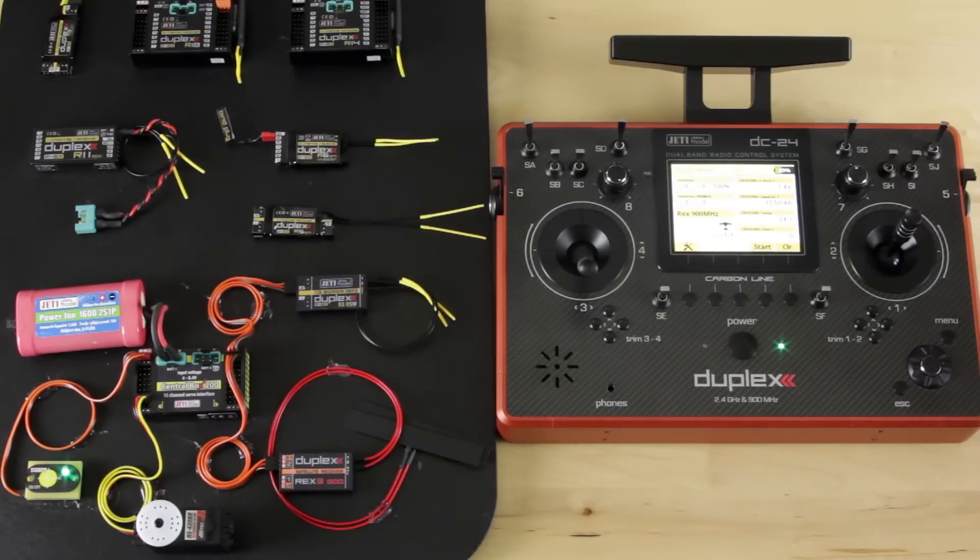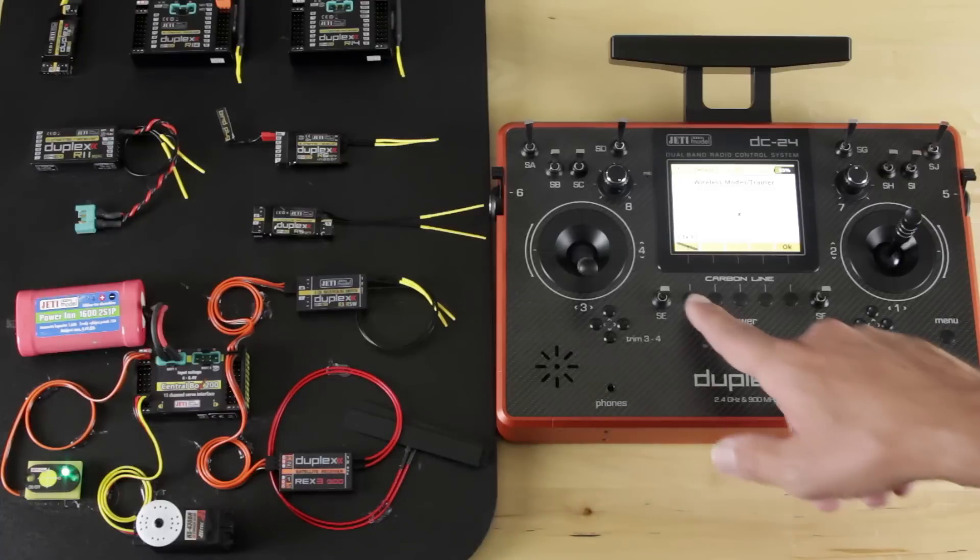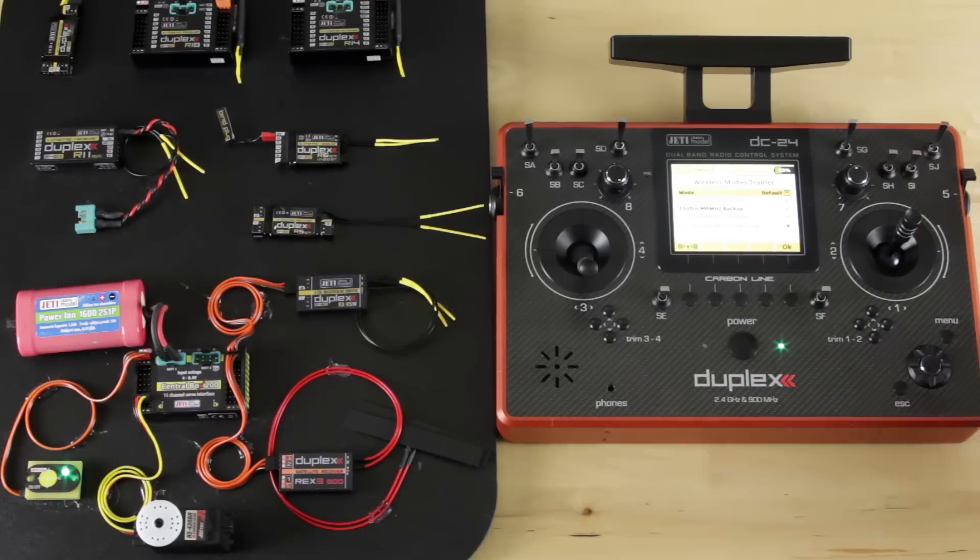First thing I want to do is digitally kill the transmission to the R3 and give you an idea of what you're going to see if you drop a receiver out in the field. We'll go into wireless modes trainer and shut off transmission on our primary TX module. The radio will beep at you and tell you it's switched to the backup. That will continue to beep at a timed interval until you've recovered onto the primary transmitter module, back to your 2.4. We'll go ahead and click the button so it jumps back onto our 2.4 system.